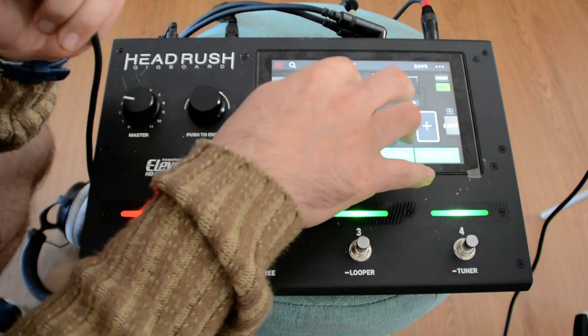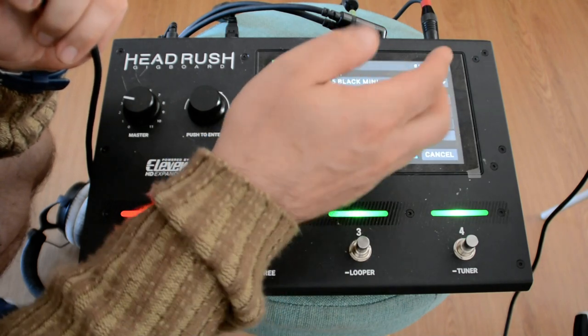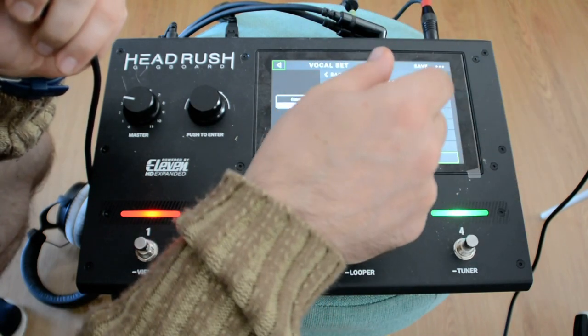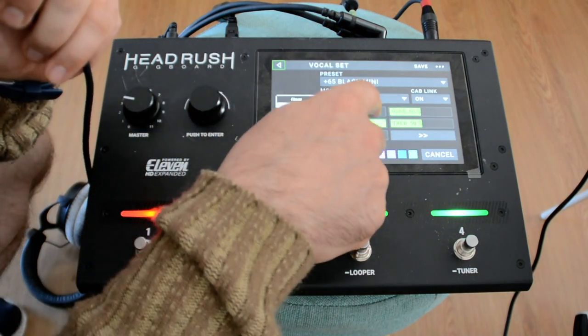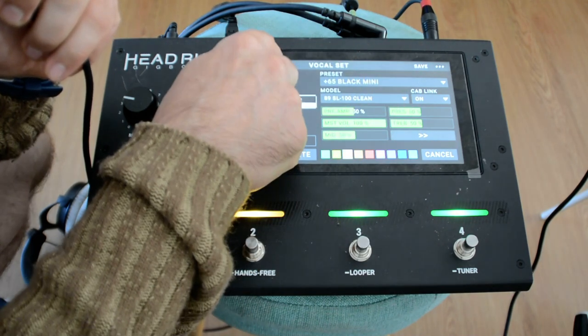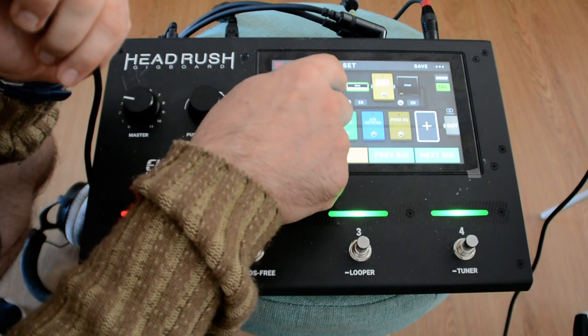If I switch — this is my amplifier. I specifically went through the list to find an amplifier that kind of works with vocals. I put the preamp not very powerfully, so the distortion is not very pronounced. There's also a compressor — let me show you without the compressor.